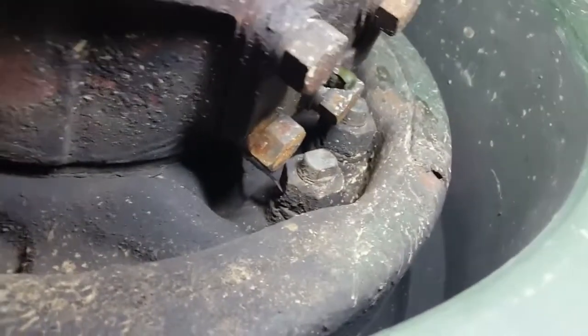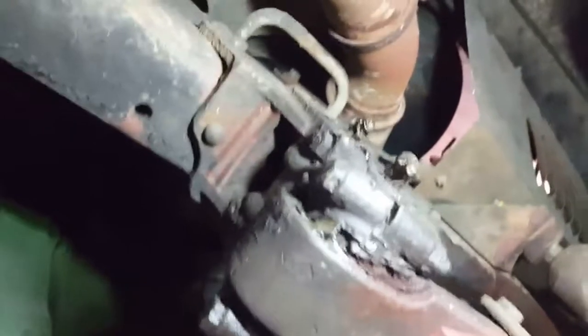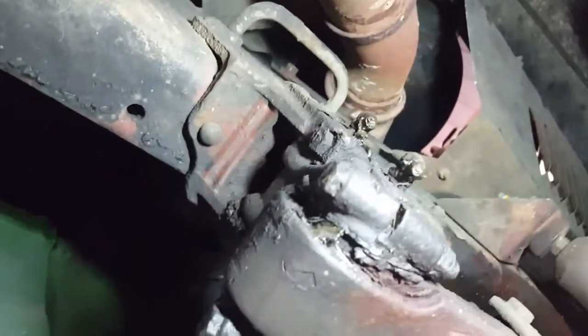Underneath you're gonna have a grease fitting on the tie rod end here. Your lower kingpin is right there. Slide over to the other side — you've got the same: a lower kingpin grease fitting, the right-hand tie rod grease fitting, and the one on the upper.